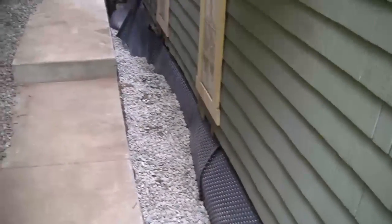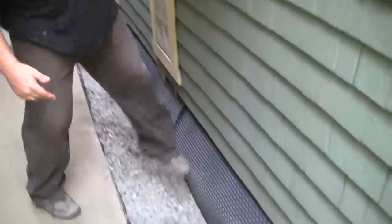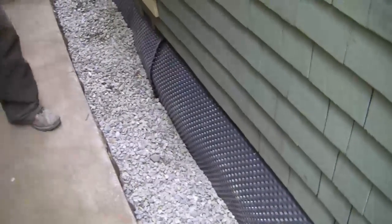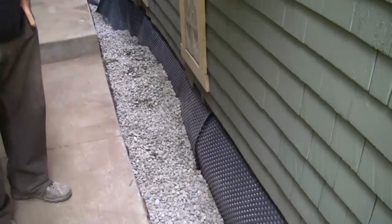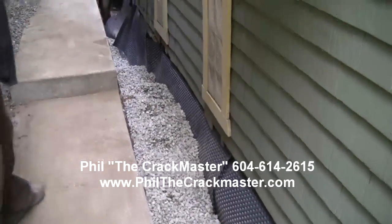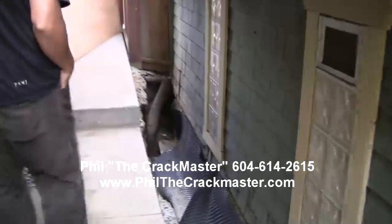We actually took out all the dirt here — we didn't put back any dirt whatsoever. It's just backfilled 100 percent with stone. This is actually a double layer of delta here, just a single layer in some spots, because the walls were so bad they're actually bowing out about a foot at some point.